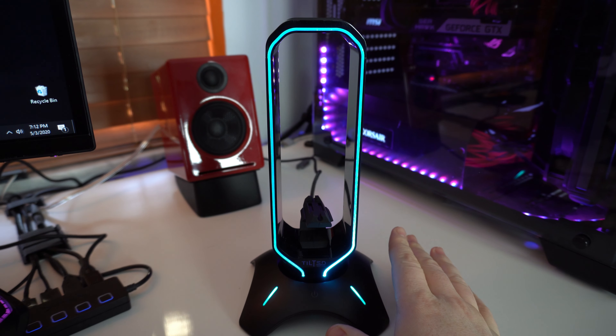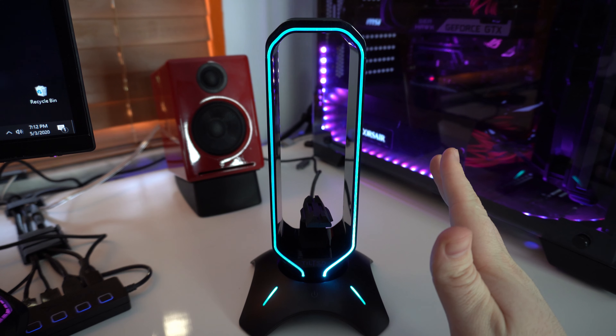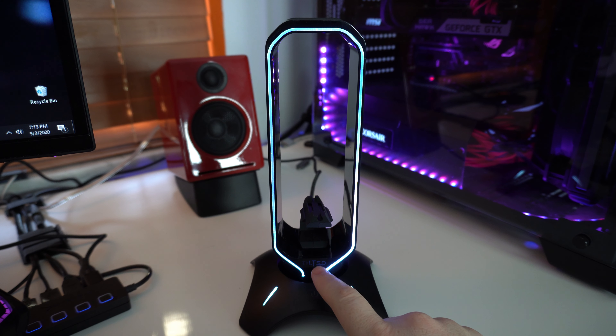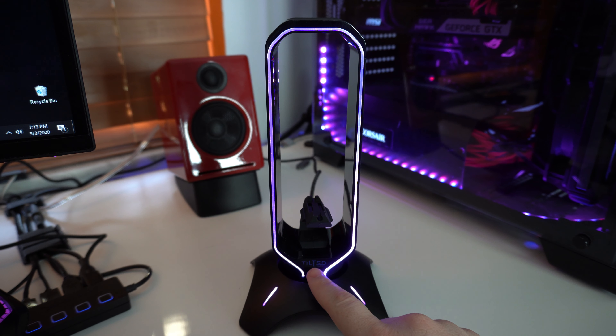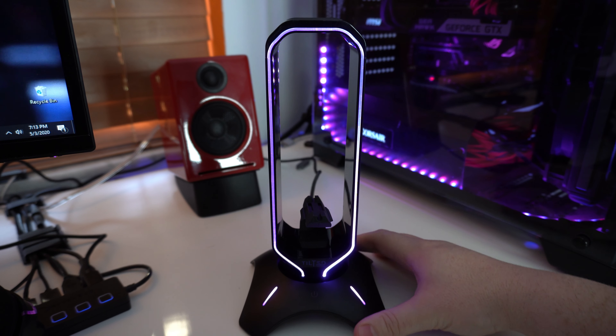Once you set this up it actually looks very nice — I really love how it looks. If you touch the power button, which is touch-based, you can change the color of the LEDs. I'm pretty sure they'll probably release software for this as well, the same as they have for their mouse. Let me just make it match what I have going on, which is purple.